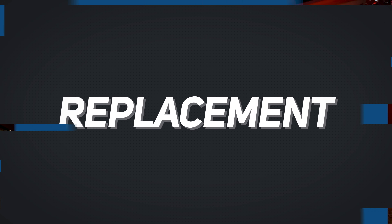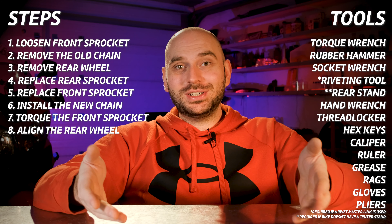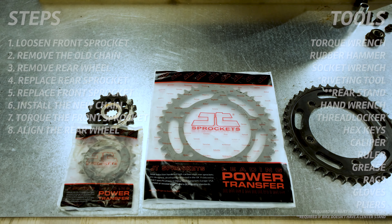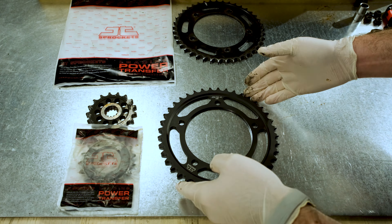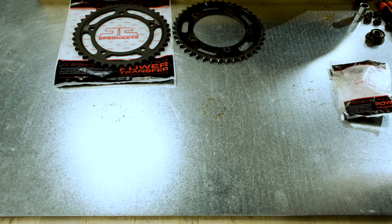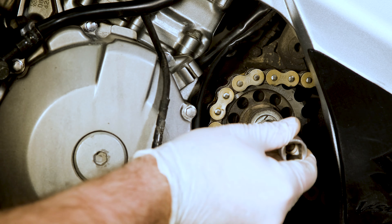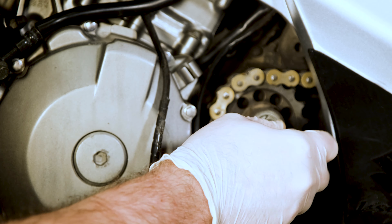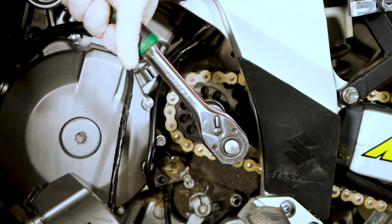Now that we know what to buy, let's go ahead and replace these parts. The tools you'll need and the basic order of operation are listed on screen. As a precaution, I always compare the old parts with the new ones before I install them — this way you don't waste time installing the wrong parts. Once you install it, you might not be able to replace it. So, the front sprocket needs to be loosened first. This is secured very tightly and you'll probably need to apply the rear brakes in order to remove it, but for now don't remove it completely.